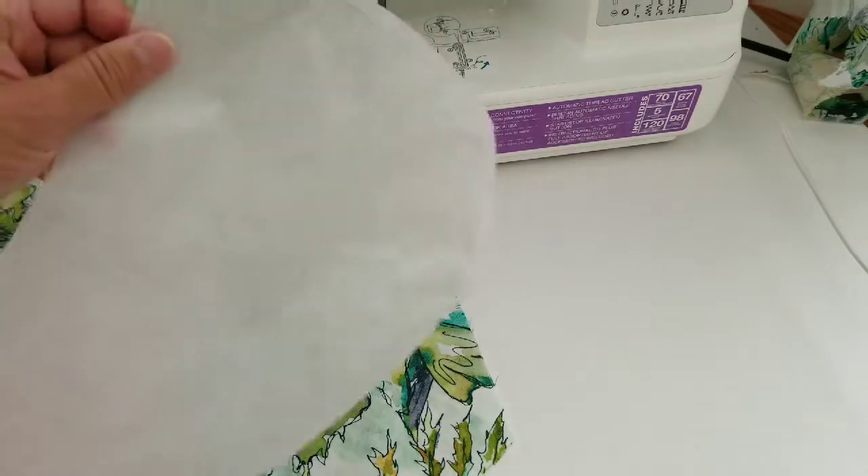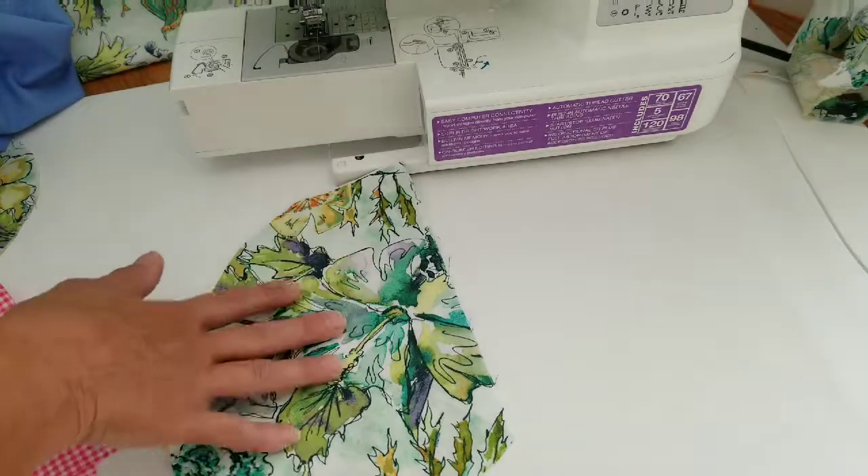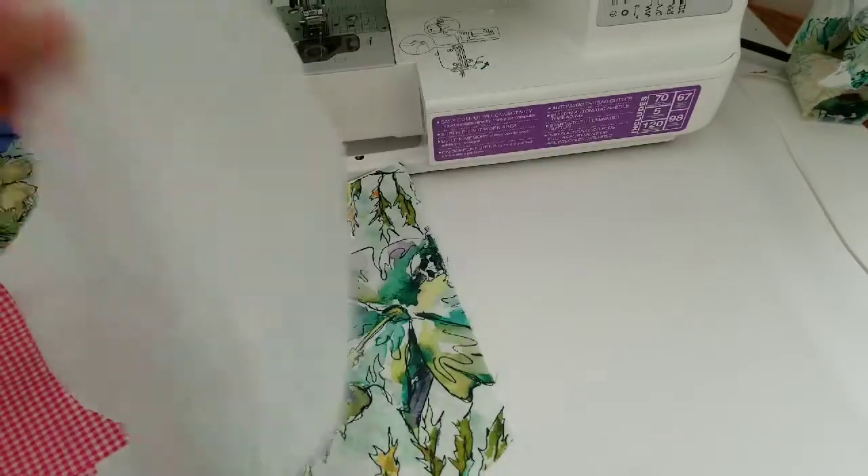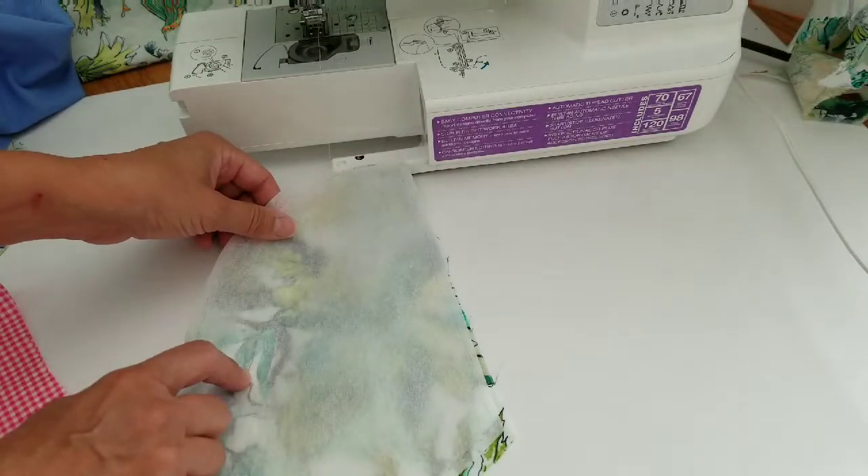Find a pocket you like, trace around it on tracing paper, find the fabric that you want to use, add your pattern, and cut it out.